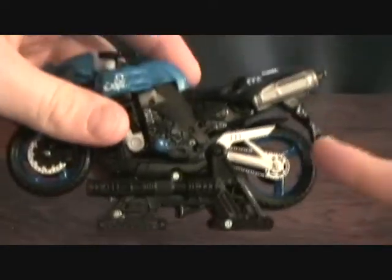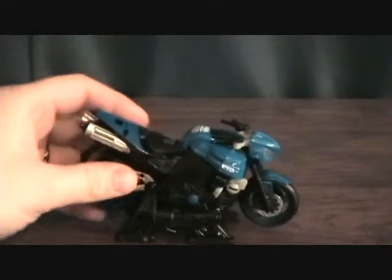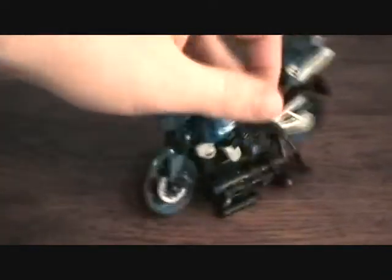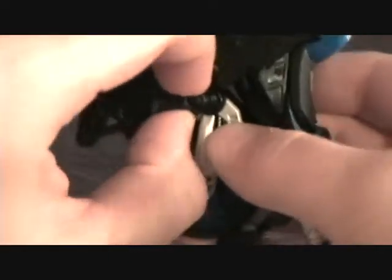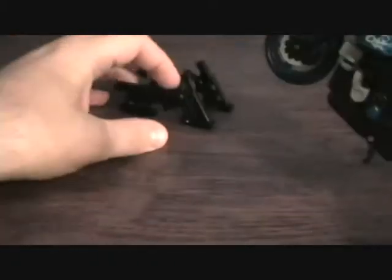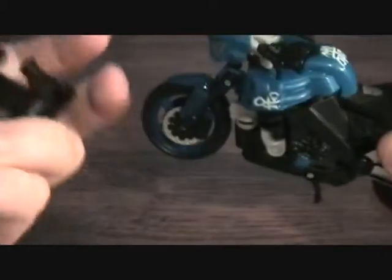I actually don't know if that's how it's supposed to go, but it actually clicks in like that. If anybody knows that that's how it's made to sit — just as a display — it's kind of cool looking. I figured I'd just put it on there to show it on the video, but it just kind of clicks in there easily and nicely. I'm not sure if it goes there, but that's going to be the base — I'm sure it has some purpose.